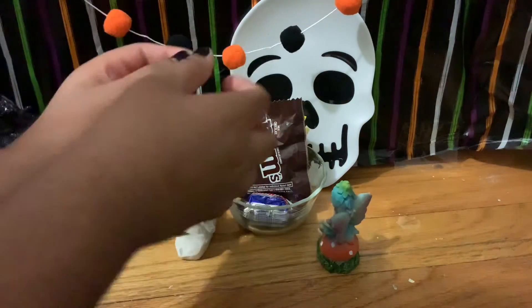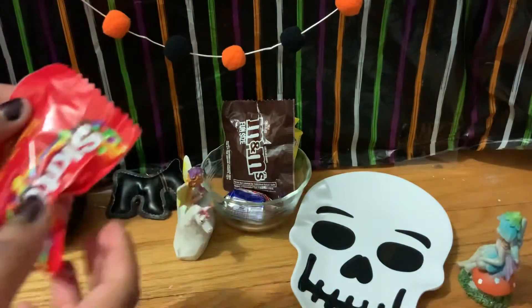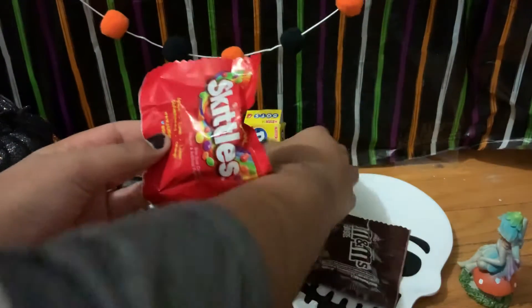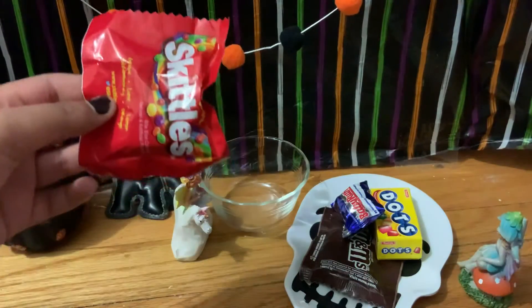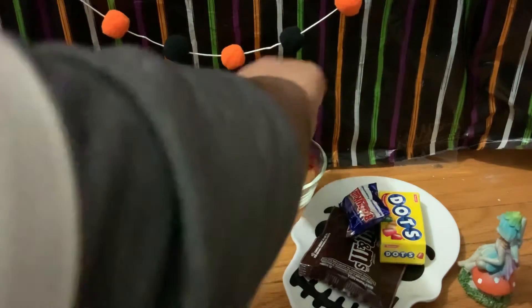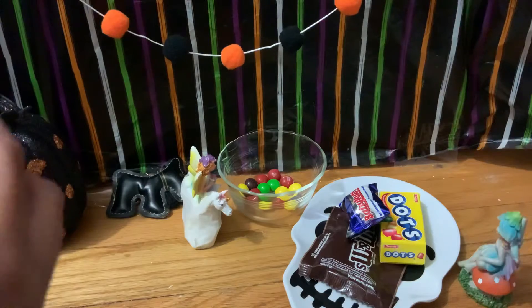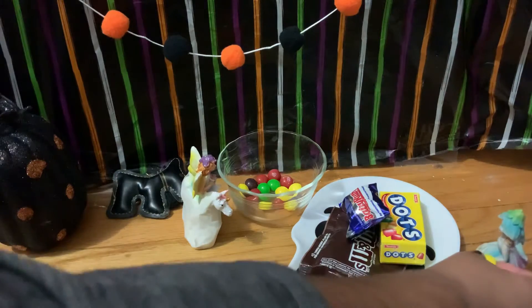First let's start with the Skittles — my favorite. We have to get everything out. Let me use this big skeleton thingy, put it on the ground, and then we can put every candy on the skeleton like that. Oh okay, yeah, that's nice. We can just put it in the jar if there's any more. Done with Skittles! Oh, one Skittle fell on the ground — I don't want to waste it, but I have to.